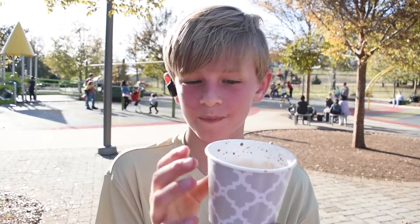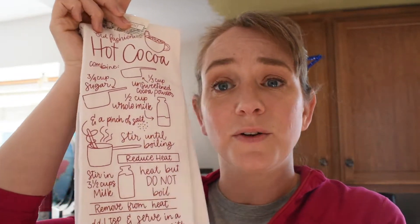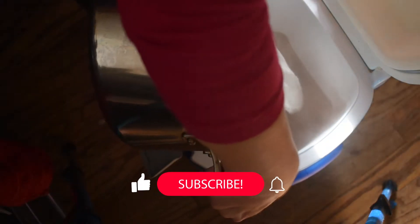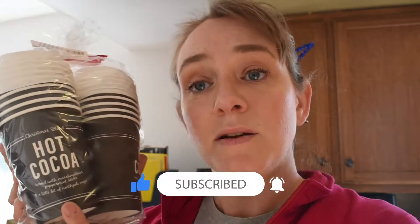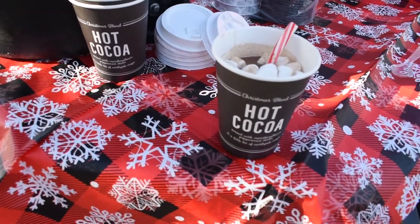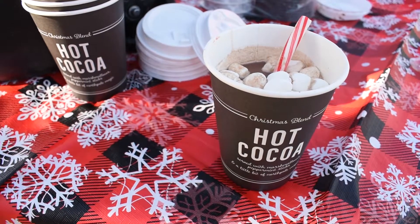So I'm going to make some hot cocoa. I found the cutest little tea towel in the Bullseye's Playground area at Target with an old-fashioned cocoa recipe on it. So I'm going to be using this, and I also got super cute little hot cocoa mugs — a Christmas blend hot cocoa served with marshmallows, peppermint sticks, and a little bit of North Pole magic. I thought it would be really fun to put together a little hot cocoa bar with some of these things, and I'm going to show you how we're doing that.